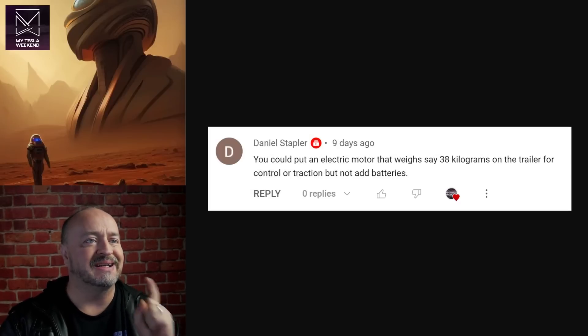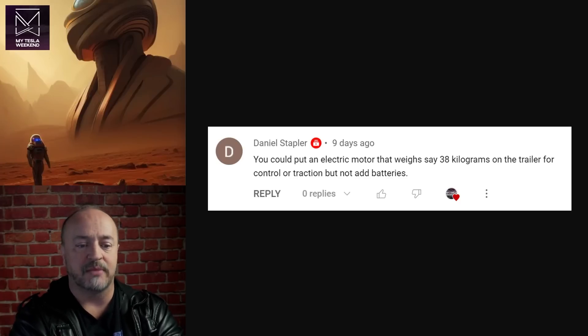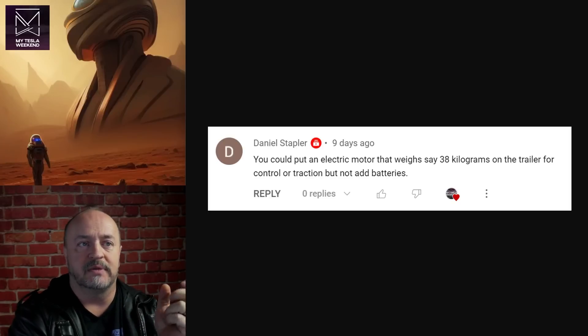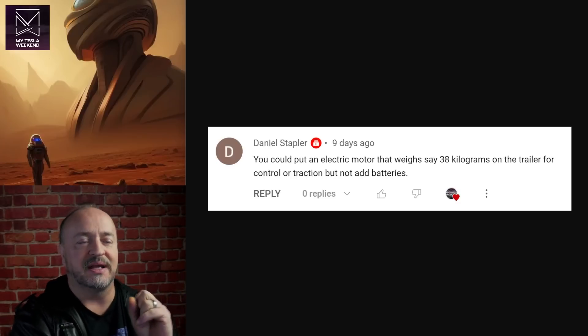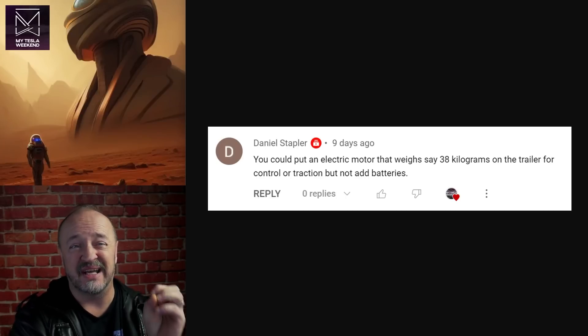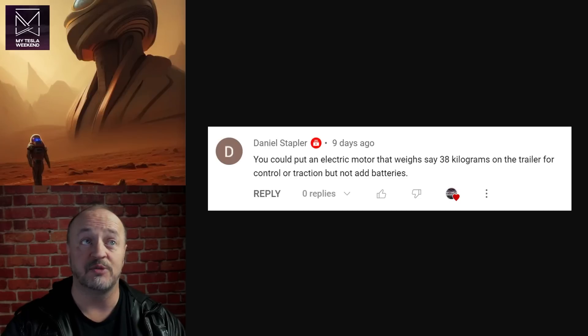You could put an electric motor that weighs, say, 38 kilograms on the trailer for traction control, and maybe not even add batteries — just a small regen motor back there. But now you've got to deal with very high-voltage cabling to connect back to the vehicle, plus all the electronics and hardware on the vehicle to handle the cable. It becomes fiddly and expensive. Trailering is going to remain a niche application. The amount of added engineering and complication for a small fraction of buyers to get a small benefit doesn't seem like something that would be cost-effective on an early-run vehicle. Maybe two or three generations down the road, but by then batteries will have improved, so it may not bring as much benefit as you'd hope.